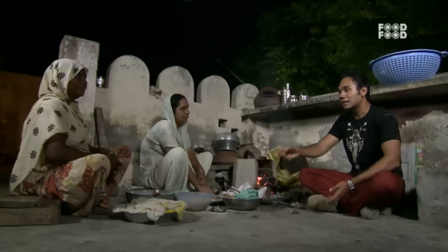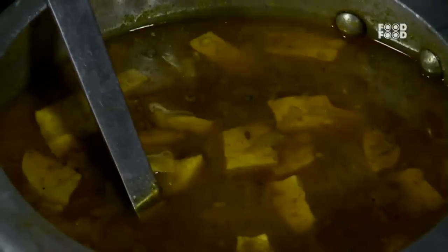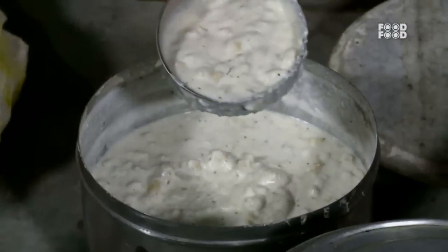Today you have cooked food. Yes. So tell me what is made in the food. In the food, we have made a saag. We have made a butter paneer. We have made a cowl, dairy, porky, frothi.